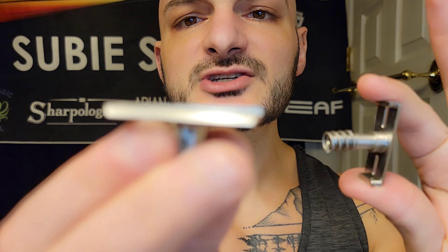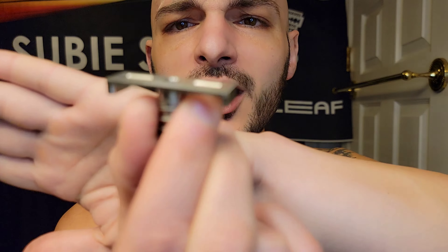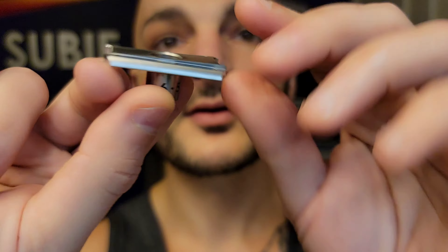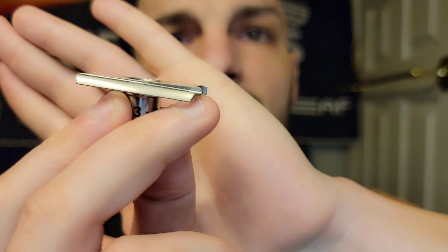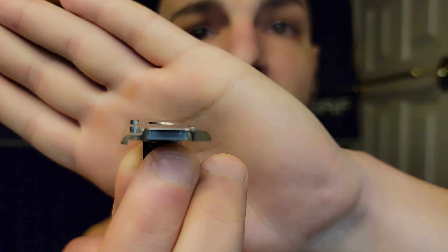What you find is a spring and a piece that looks like this. This piece here is what's unique — I think it's the same piece as in the Rex Ambassador. This right here is the magic, the money, what you're all paying for. I don't know if he'll ever offer replacement parts for this individually, because you really need the head cap and base plate together.